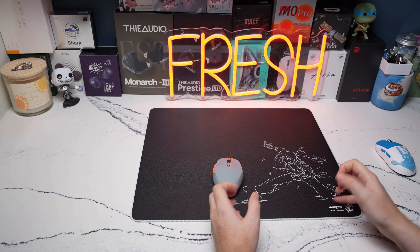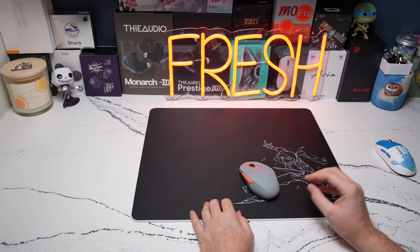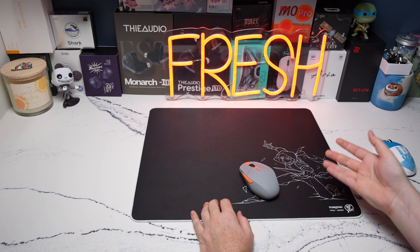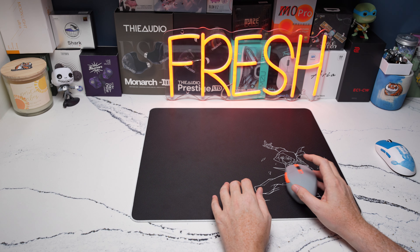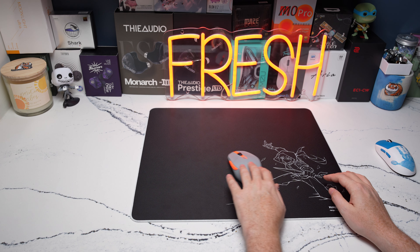For tack shooters, if you're somebody who likes very speedy pads, this could certainly work for you. A lot of people for tack shooters prefer that additional balance or control, so if you need that, keep in mind it's a very fast pad. Realize that when you are making a purchasing decision.